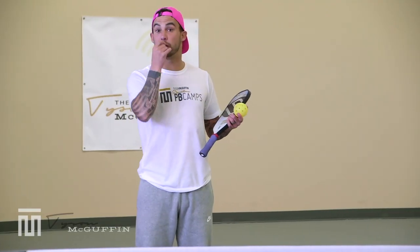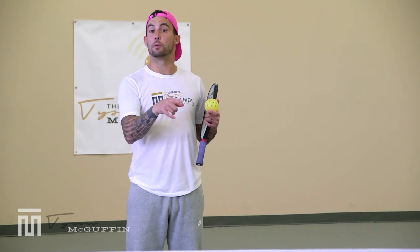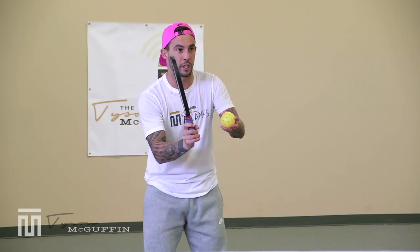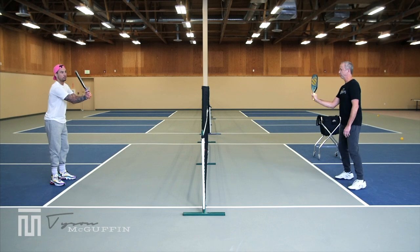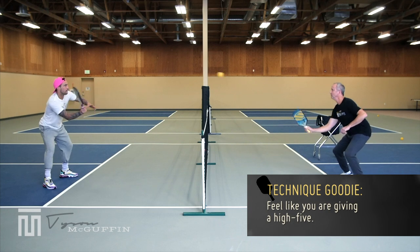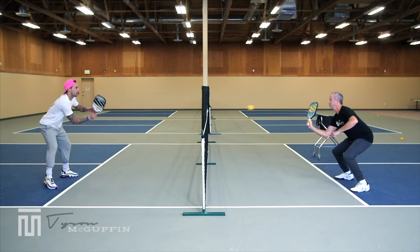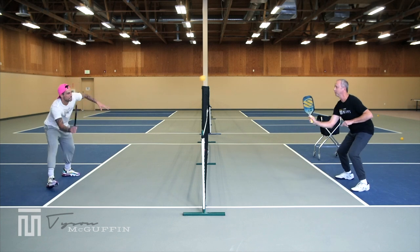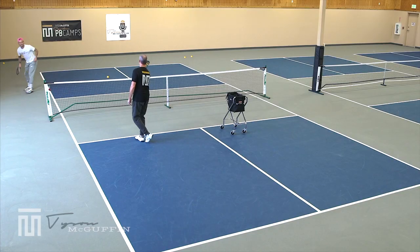Jim was having a hard time because his paddle was pretty parallel to the net. I told him to cock it up, open up the face a little, get more of that V shape — treat it like you're giving somebody a high five. That adjustment really helped him in this drill.